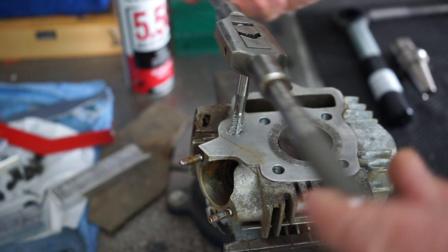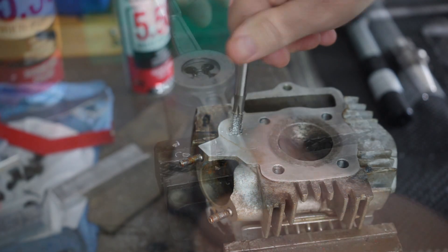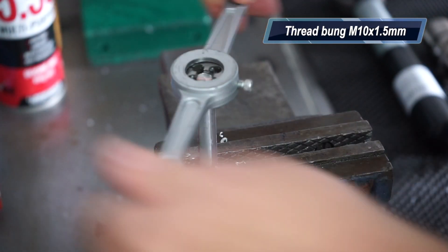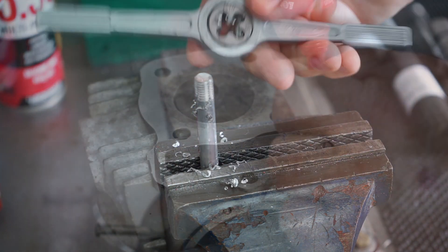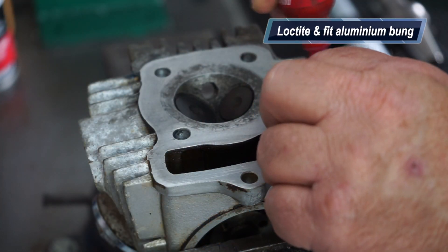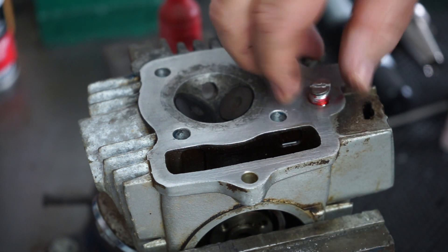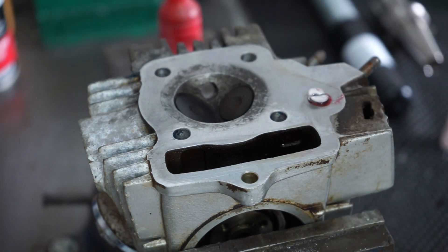Here I'm just running an M10 by 1.5 tap through that hole. I've got a bit of blank aluminium and I'm threading it externally on the OD to M10 as well, making a plug. The reason I used aluminium is because I need to face this cylinder head and I didn't want dissimilar metals. I just hacksaw cut a slit in it and screwed the bung in with a bit of red Loctite.